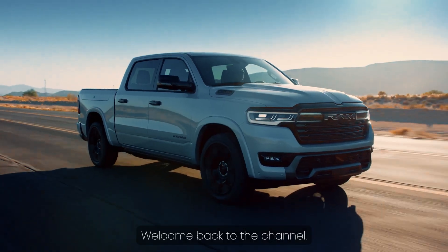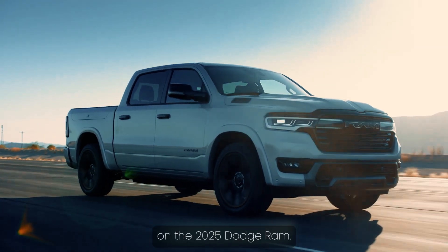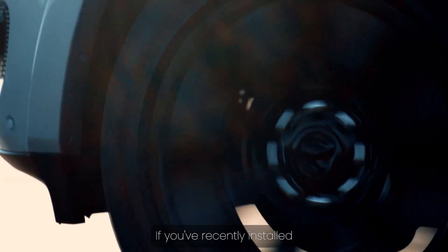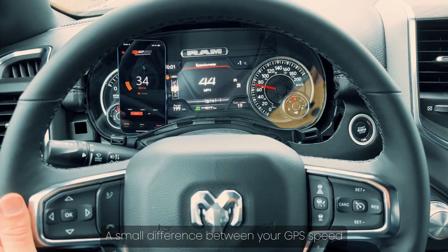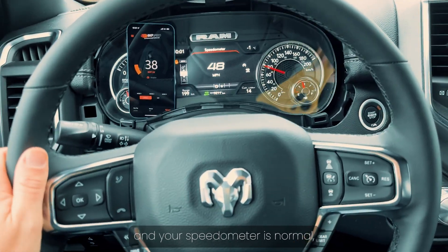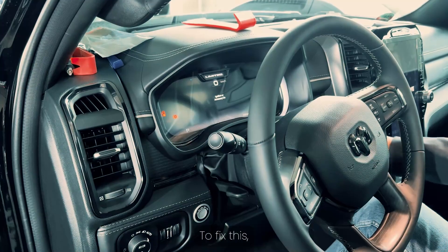Welcome back to the channel. Today we're going to talk about speedometer calibration and the device that makes it super easy on the 2025 Dodge Ram. If you've recently installed larger tires or wheels, you might have noticed that your speedometer isn't showing the correct speed anymore. A small difference between your GPS speed and your speedometer is normal, but in this case the deviation is way too big, so we've got a problem to fix.